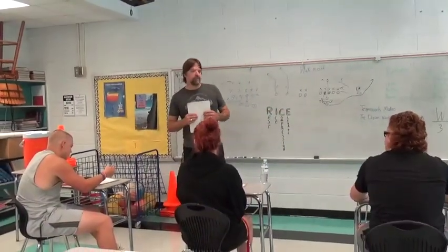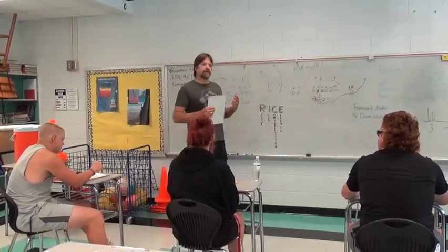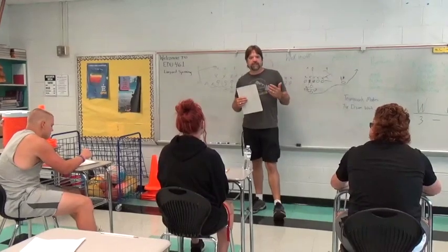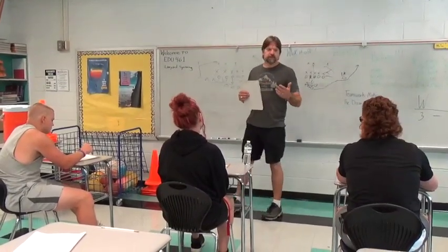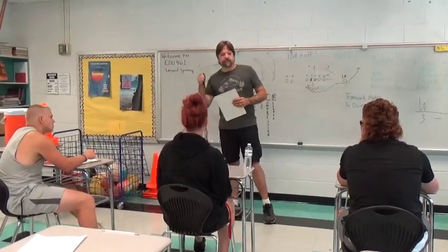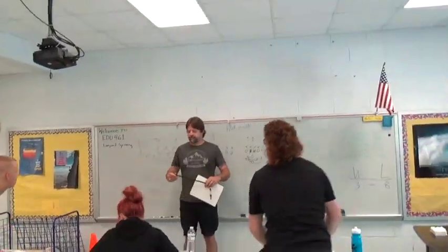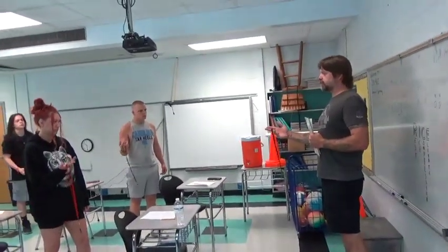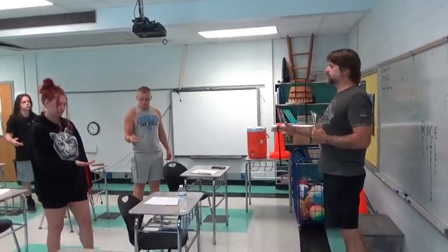Very good. You guys, we have a lot to cover. Lanyard spinning is an art that every physical education teacher must master. It shows coordination, it shows skill, it demands respect from your students as well as your coworkers. So let's stand beside your desk. Take out your lanyards. Take your lanyard, hold it between your two fingers, and then you're going to spin it in a counterclockwise rotation.